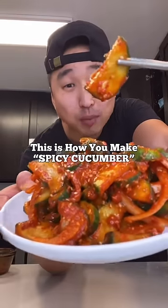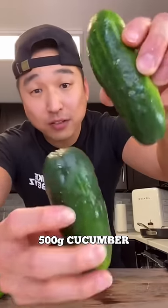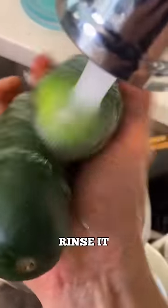Yo, this is how you make spicy cucumber banchan. 500 grams of cucumber. Rinse these out.